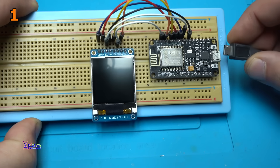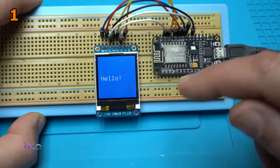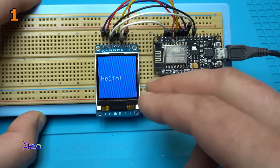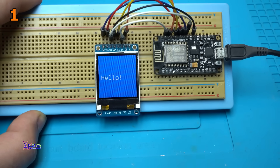For the first time, powering in 3, 2, 1. White. Hello. First was a white screen and this time it's a blue screen with hello in white letters. This was the first code and the most simplest.